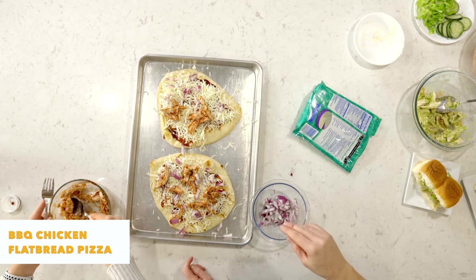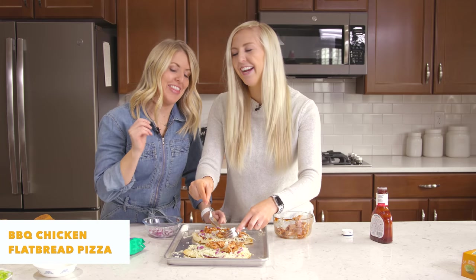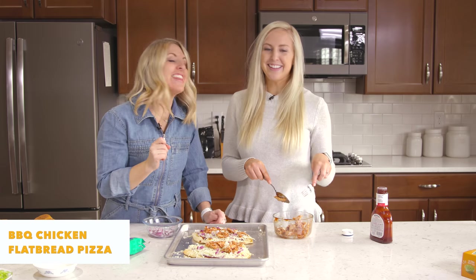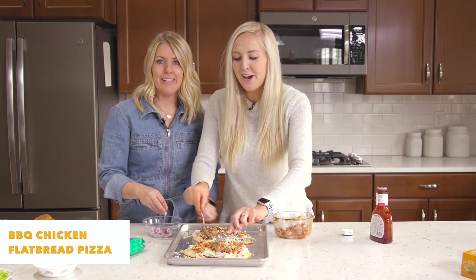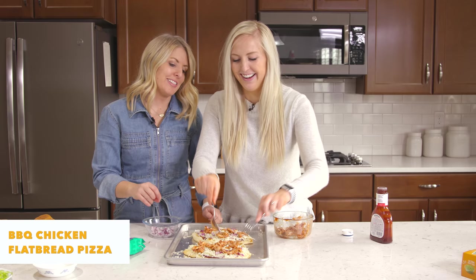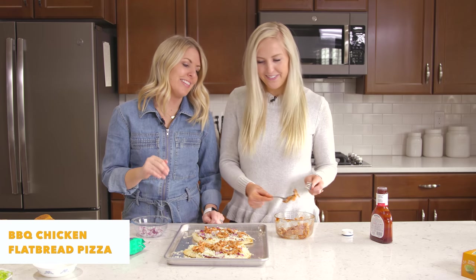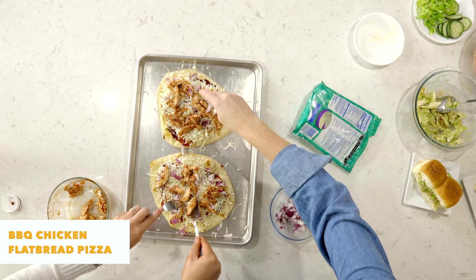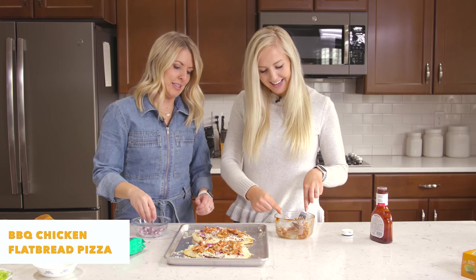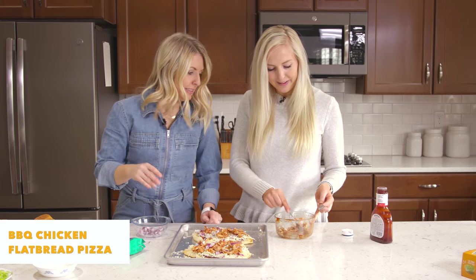Our parents went to Hawaii on Thanksgiving without us and didn't even tell us they were going. They arrived and sent us a picture while we were here shivering in Utah with a foot of snow that weekend — but we're okay with it, we're happy for them! I like mine with lots of chicken and she likes hers with lots of red onions. You don't have to do the red onion, but it's delicious. We like our toppings!